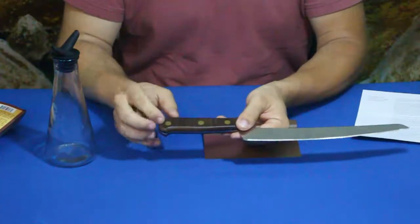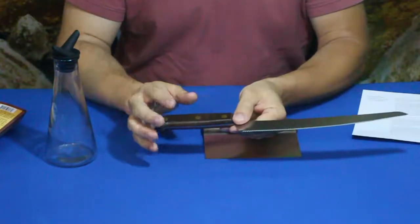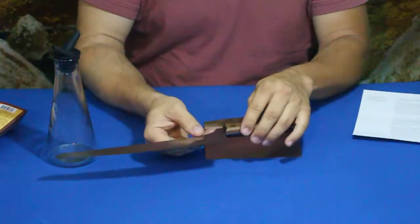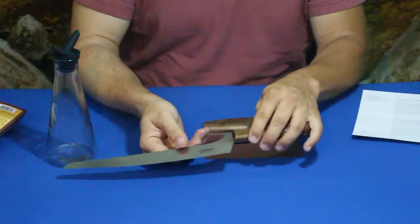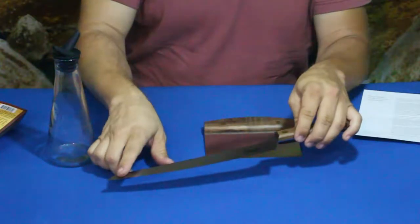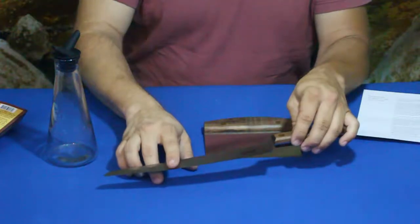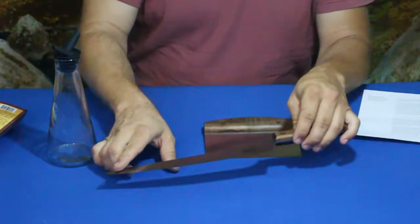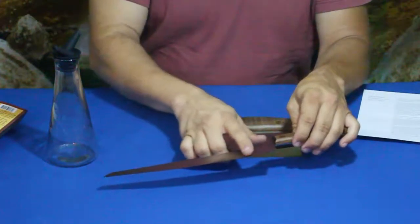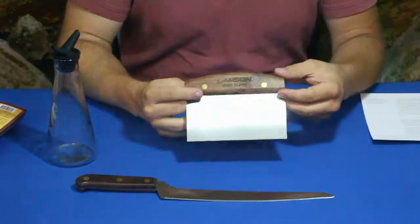This is a walnut handle, which goes right along with some of our previous boxes. It's made by Lamson, who also made some of the previous knives and cutlery we've received. The blade has a slow sweeping arc that angles a bit more sharply about three and a half to four inches from the tip, then has a more extended sweeping section.